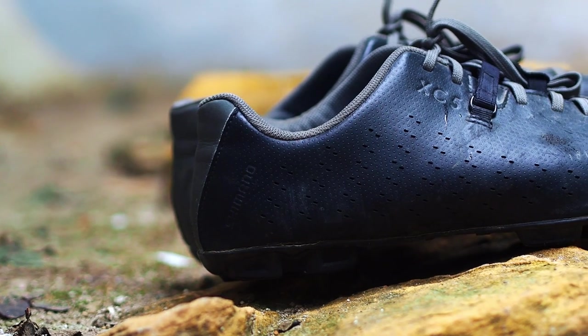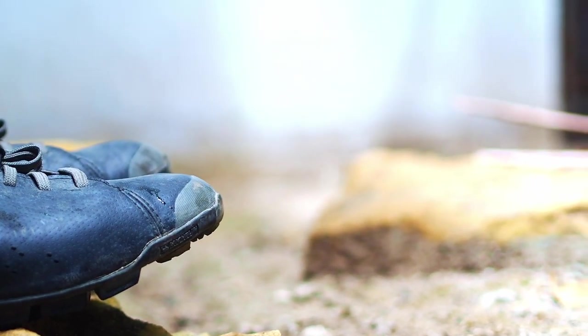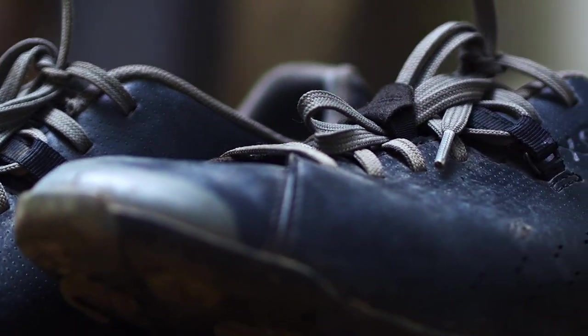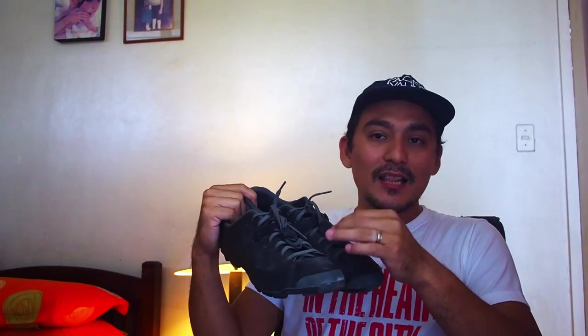I decided I wanted something with laces — they just look like regular shoes and not like weird cycling shoes. Back then I wanted something I could use for commuting, and I was kind of worried about looking like a superhero in tight shorts and a tight t-shirt. Now I have the whole kit, so I don't worry about it anymore, but I still like the laces.